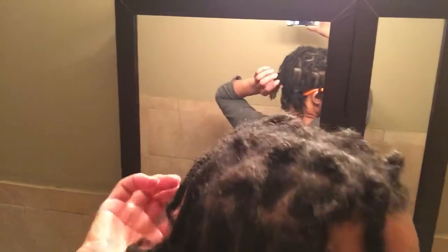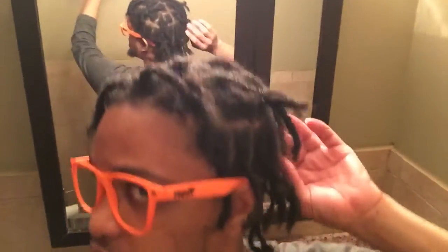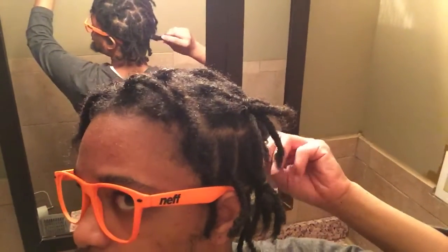Let me see if I can get a better demonstration — I did the back right here as well. There we go, you can see the points going on right here. It's like everything's pointing out — pointing out here, pointing out there, points on the back. It's like a bunch of box braids with pointy ends.